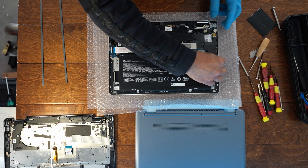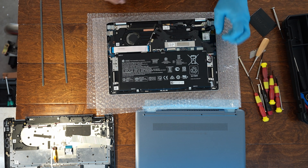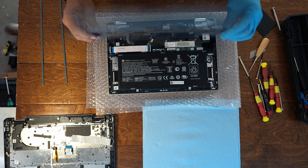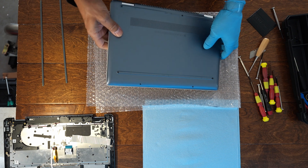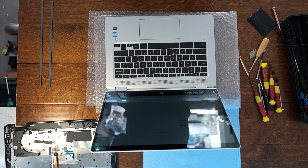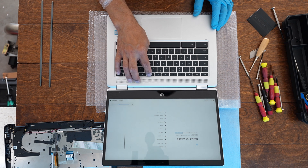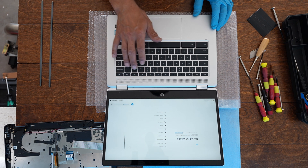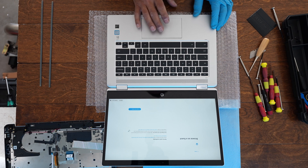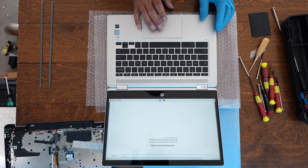All screws are back where they belong. Now I can plug in the battery — hope nothing goes kaboom. The battery connector feels a bit odd going in. I'll temporarily reinstall the cover so I can flip the device over and open it up. The screen comes on — I can see a reflection of myself. The brightness button works, the speaker button works, and the touchpad is working, which is good news.